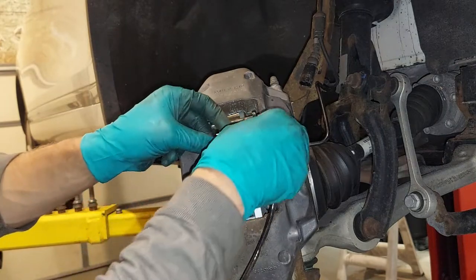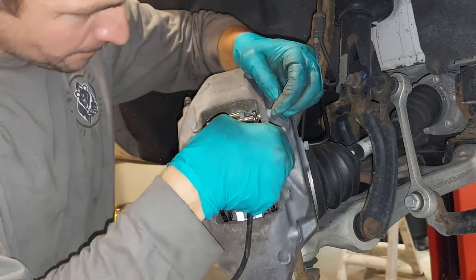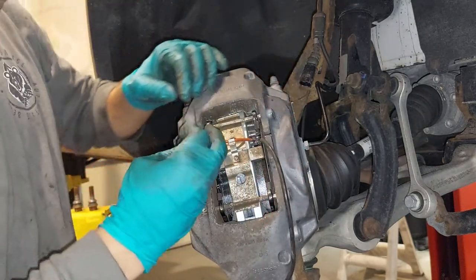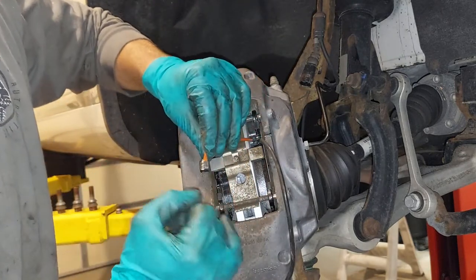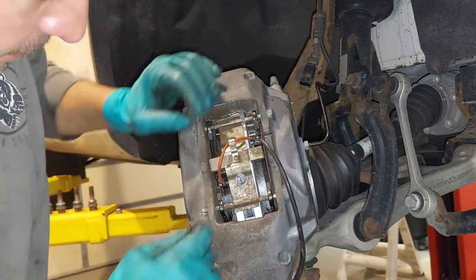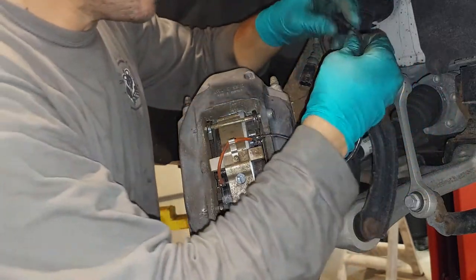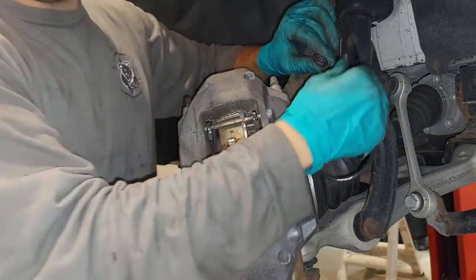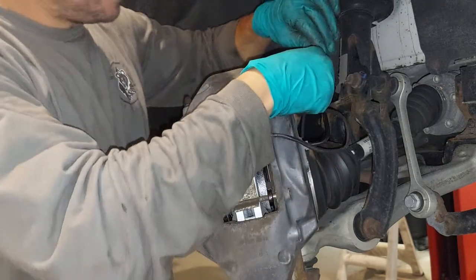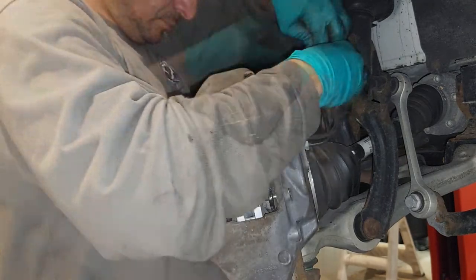Now you're going to connect your sensors. This goes on like this. Just remember the direction — the thicker part is on the inside, and this is going to be your indicator. This part slides in like so. Clean this up. Connect to your connector — hear the click. And the way this goes in is like so.